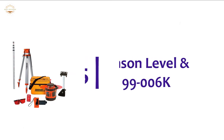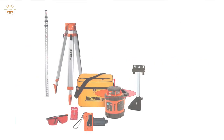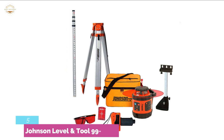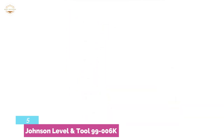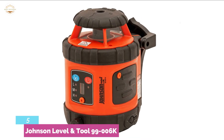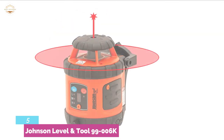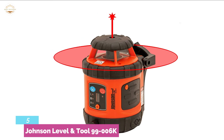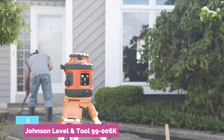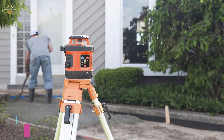Starting our list at number 5, the Johnson Level & Tool 99006K. An excellent laser level that is ideal for exterior residential, interior construction, commercial construction, and around the farm. The rotary laser system is a great solution for jobsite leveling, featuring simple one-person operation and a heavy-duty contractor's tripod. While doing jobs like planting beds, aligning fence posts, leveling forms, and footing, it's a perfect tool. Can be used in both vertical and horizontal modes, with an interior range of up to 200 feet diameter and exterior range of up to 800 feet.